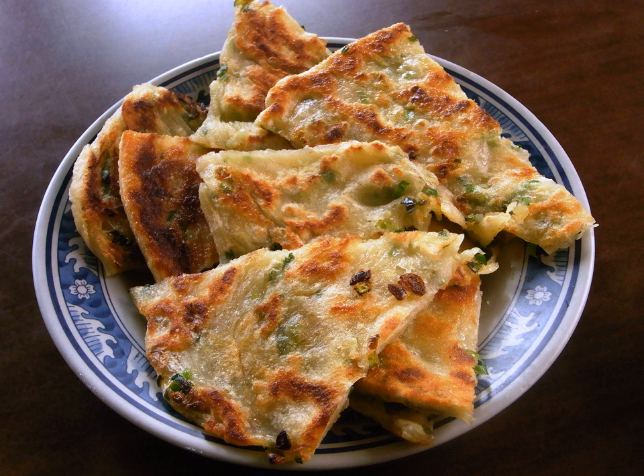In Taiwanese cuisine, egg pancakes (dan bing) are sautéed with egg coated on one side, and the dough is thinner and moister. In North America, the pancakes are often served with soy sauce, hot chili sauce, or Vietnamese dipping sauce.